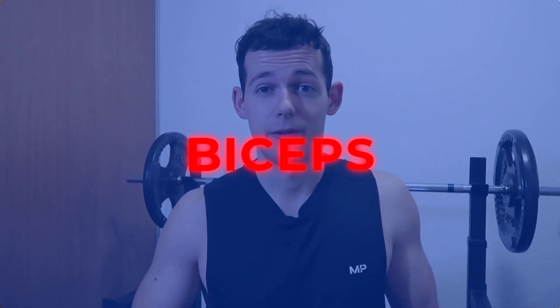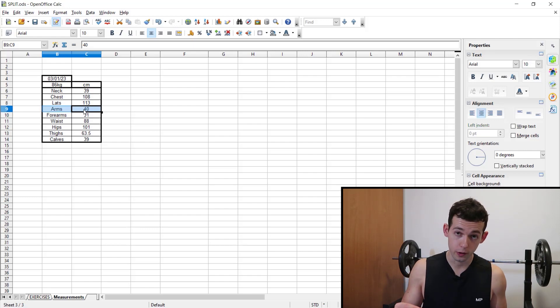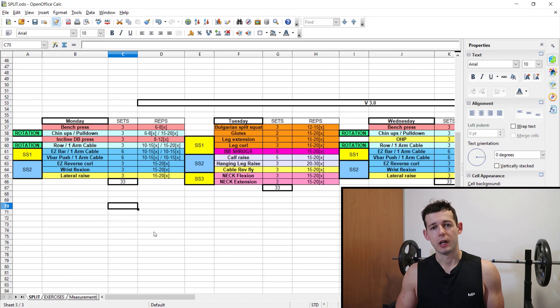Today we are talking about biceps hypertrophy training. Let's start off with the measurements. This year, beginning 2023, I did measure them cold flexed at 40 centimeters.